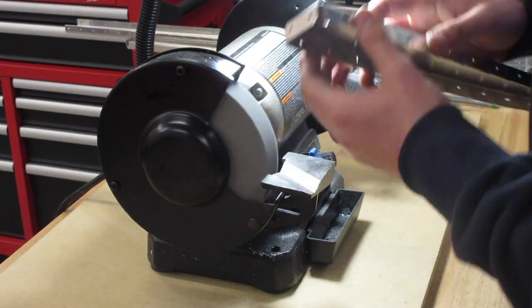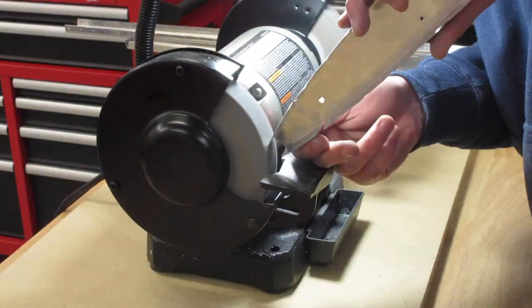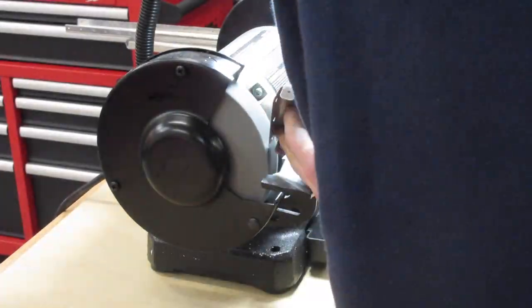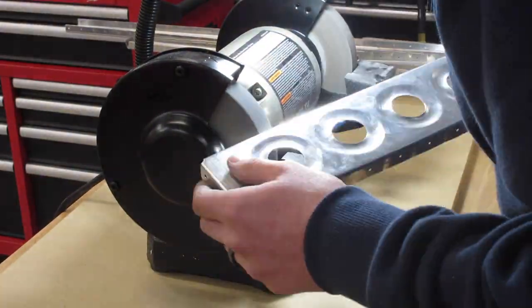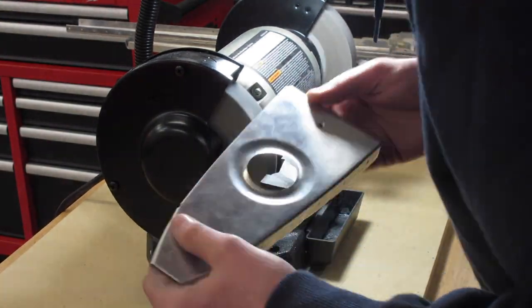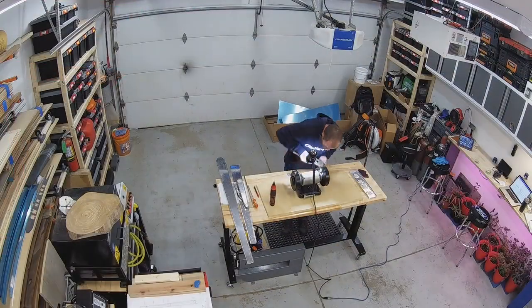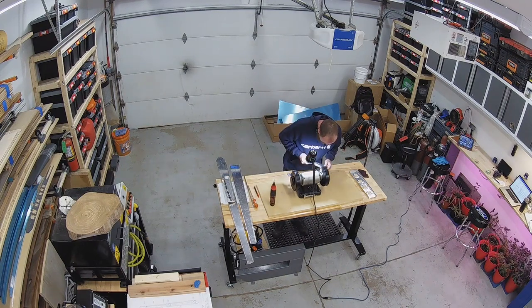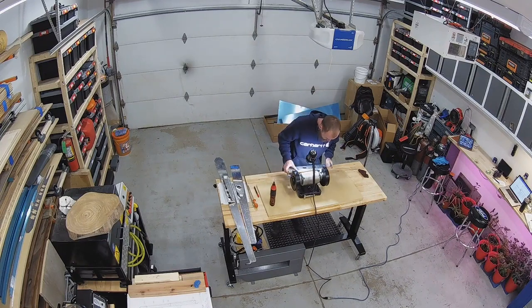I didn't previously have a bench grinder before starting this process, so when I was looking for one, I wanted one that was variable speed — because I knew all these parts were fragile and prone to damage when grabbed by the wheels. This variable speed Delta bench grinder has been quite nice to use. If you don't already have a bench grinder and you're looking for one as part of your build process, I would definitely get the variable speed variety.